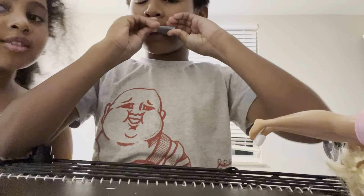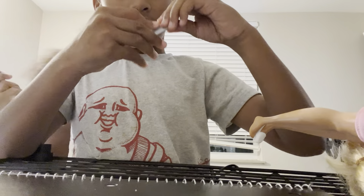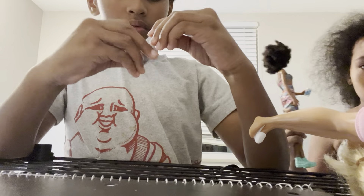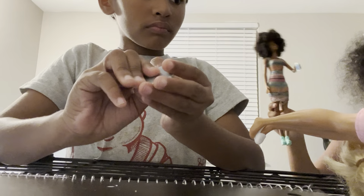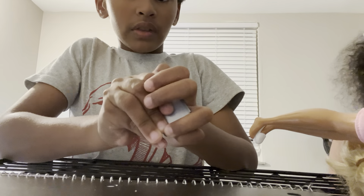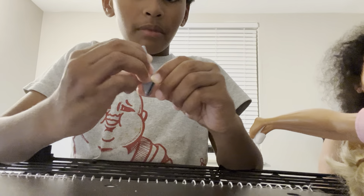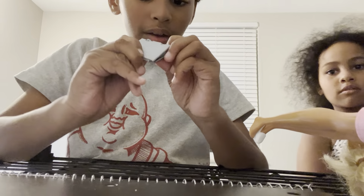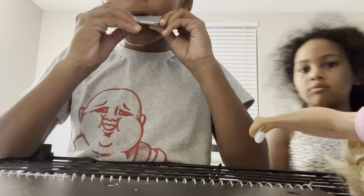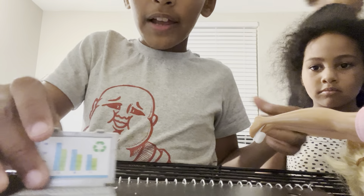Next we have another doll, and also that black doll — she didn't actually come with the package, my sister just had her for a long time. So we have this laptop — her laptop.